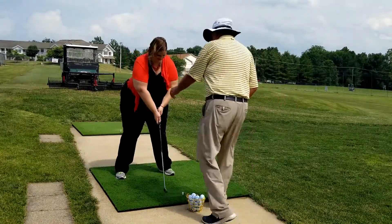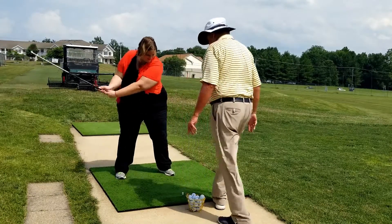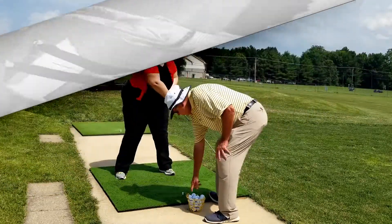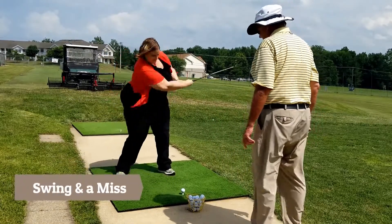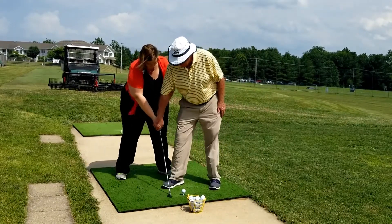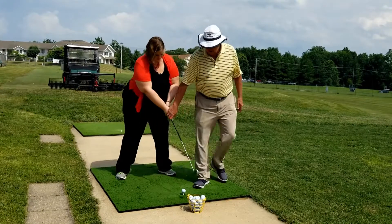Rest position. Bend your knees. Swing it back to here and through. Now we're just going to put a ball there. Bend your knees. Feel how you're swinging back to your arm. What I want you to do is go basically toe up, through to toe up. Don't try to hit it hard. Just swing.